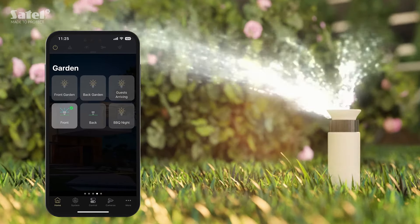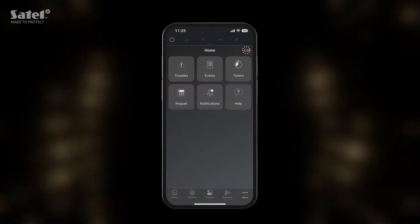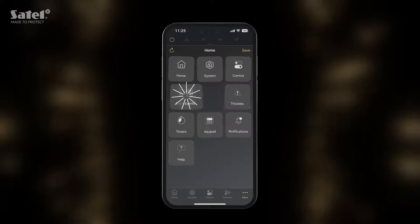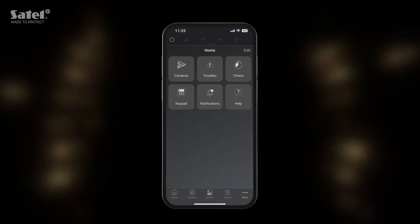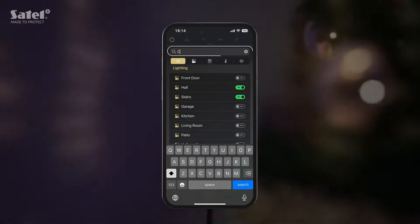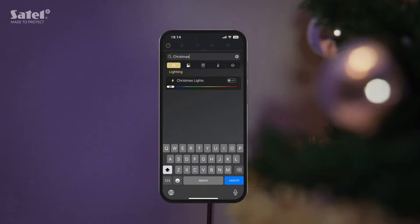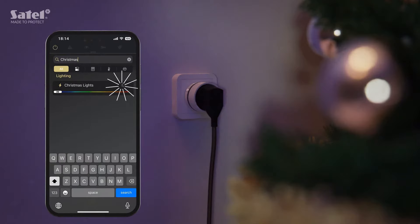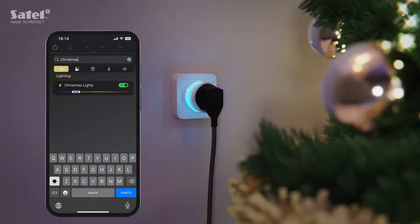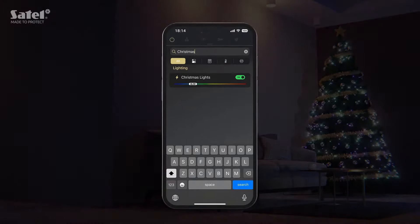You can now rearrange the toolbar to suit you. Click More to see all buttons and organize them in your own way. In the System and Control tabs, you'll find the search bar that will help you quickly find the function you're looking for — for example, this device connected to the system using the ASW200 smart plug. Check its status to see whether it's on and control it conveniently wherever you are.